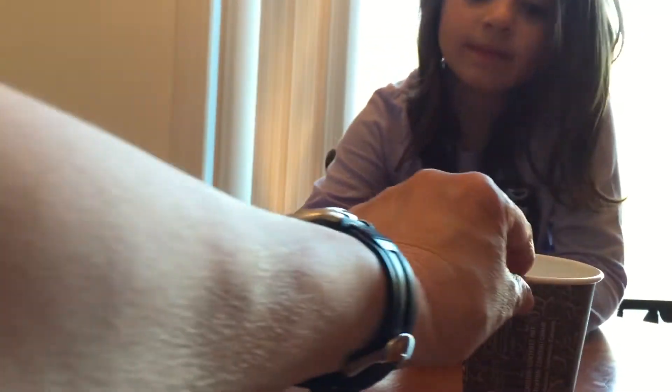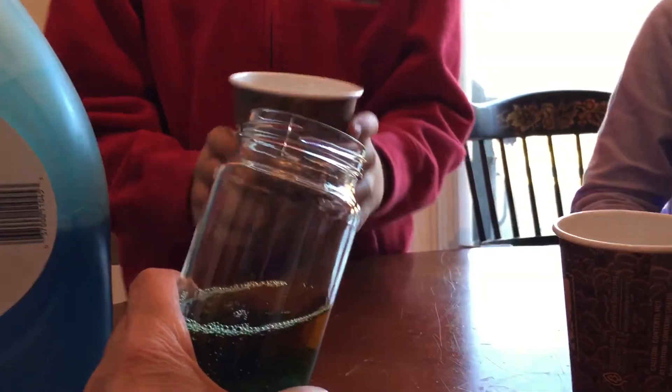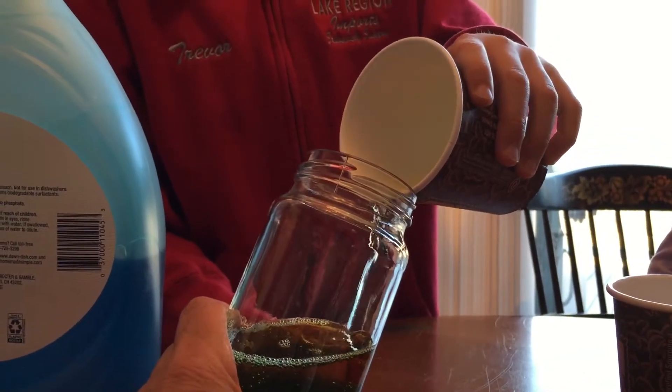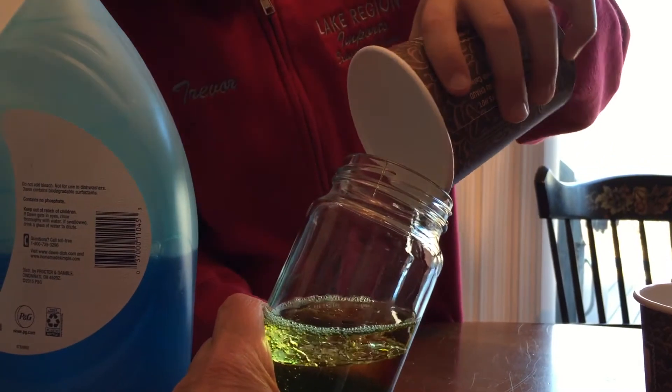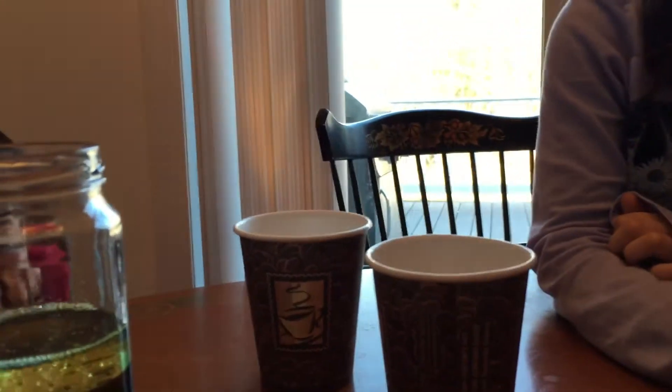Now Trevor, can you pour the vegetable oil in right now? You're going to tilt it. Tilt it and pour it in very slowly. This is vegetable oil. Slow, Trevor.